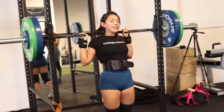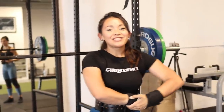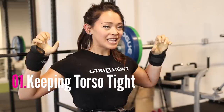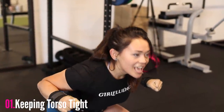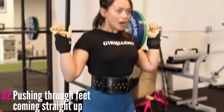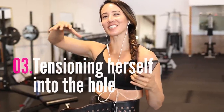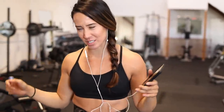That was way better than the first set — way better. What were you working on with that set, Adrienne? So I was working on keeping my torso tight so that instead of just pushing through my legs and compensating by moving my torso up, I'm just pushing through my feet, coming straight up — keeping tightness pretty much. Practicing tensioning herself into the hole. The first set she kind of just flung herself down, super unstable, so this time she pulled herself into it.